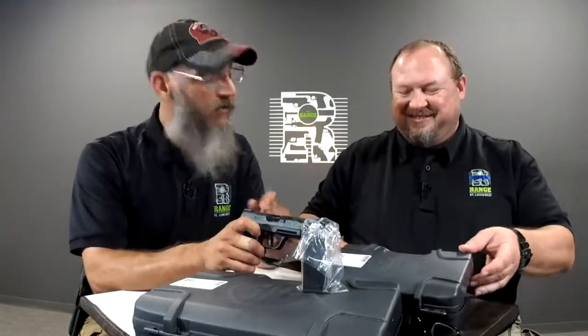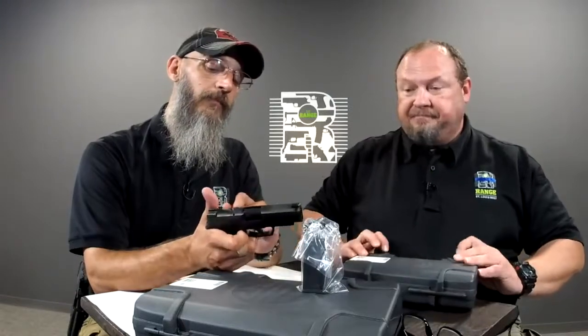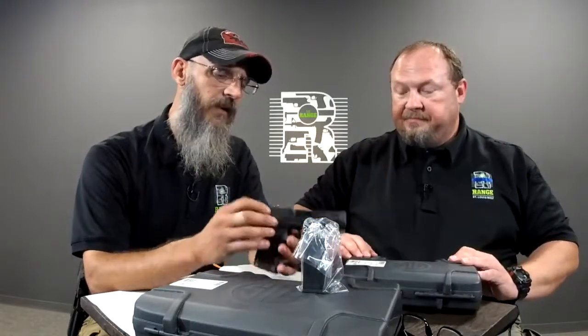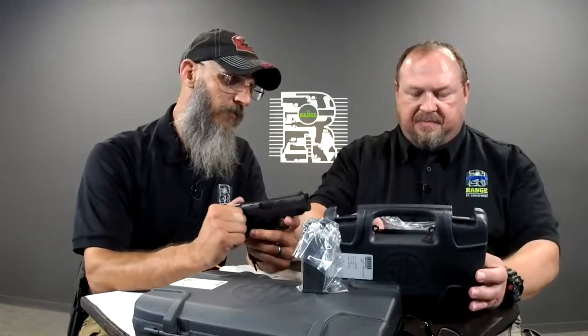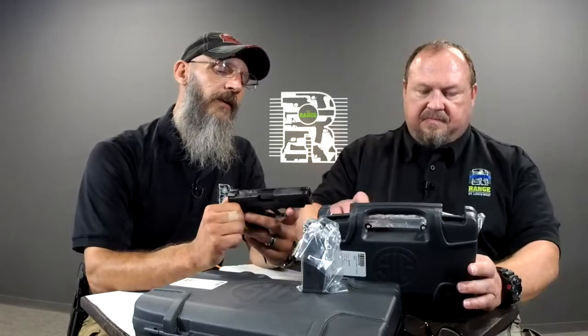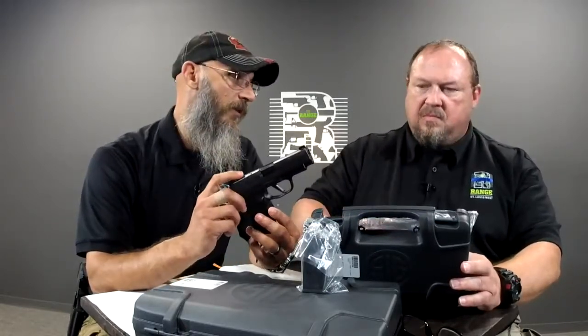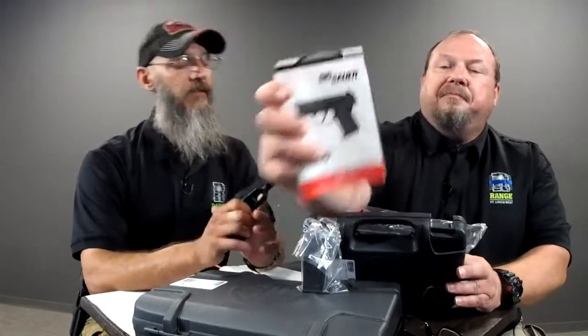It would be a micro dot, micro red dot — MRD. It's pre-cut. It doesn't even come with any plates or anything, not that I've seen. However, the hearsay says that there will be a Romeo Zero that's designed for this that we'll be launching very, very soon.